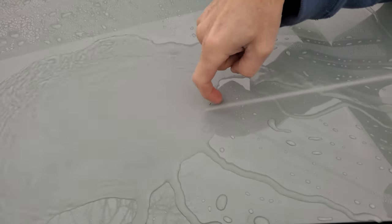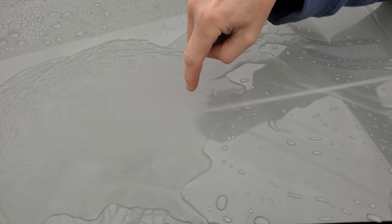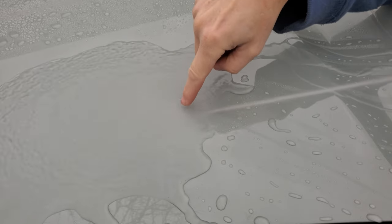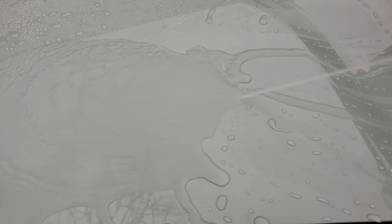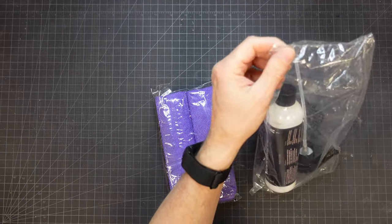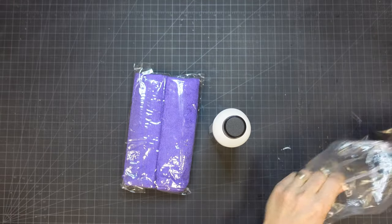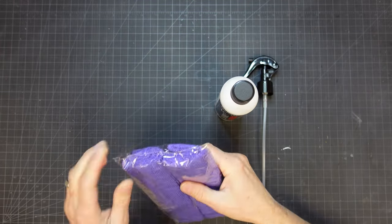I wasn't too thrilled with the ceramic coating's performance. It was a cheap one I got a while back, so it's probably my fault. I was thinking I'd polish it off and go back to my normal paint sealer and wax routine that has worked well on other cars. I had just gotten an email from Shine Armor asking if I'd do a video about their graphene ceramic spray in exchange for a free sample. That seemed like bizarre timing to me.